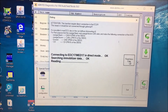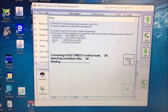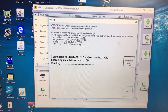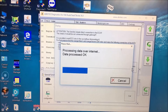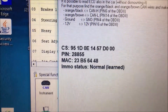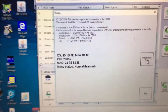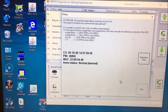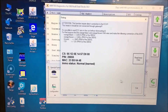Here we go, any minute, any second. Okay, first in the world — yes! There we go, processing data. Now we have our component security, our PIN, our MAC, and our email status. So now we've read the data from this ECU. If we had a cluster that we were trying to learn to this, this is what we would use.